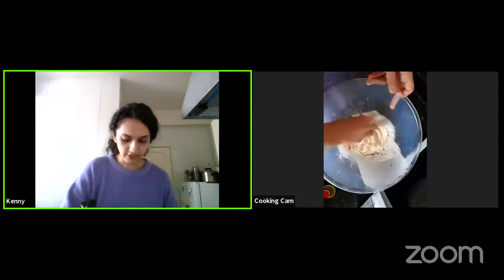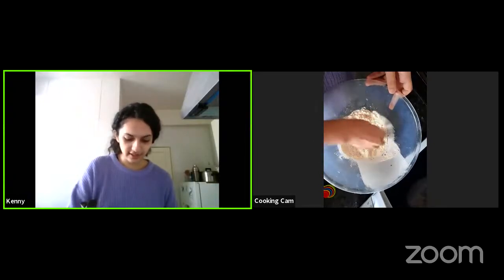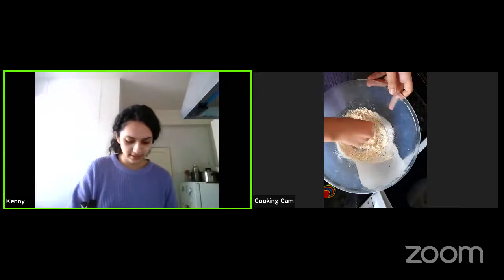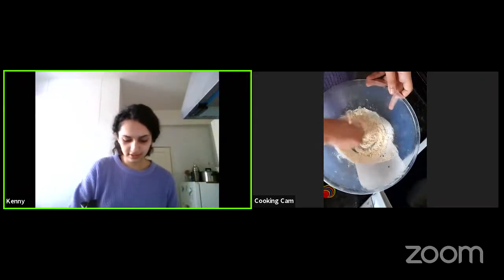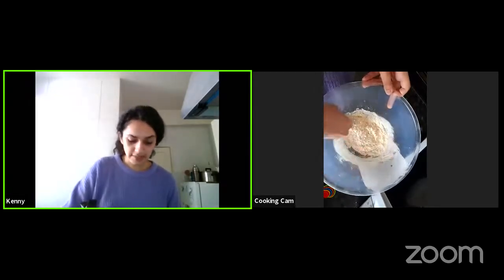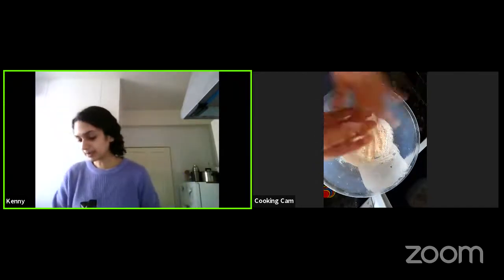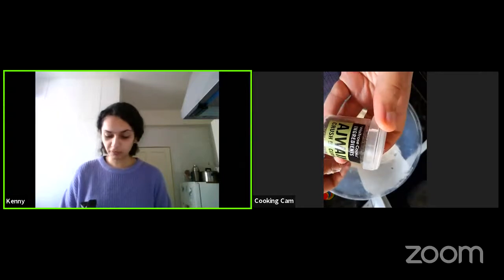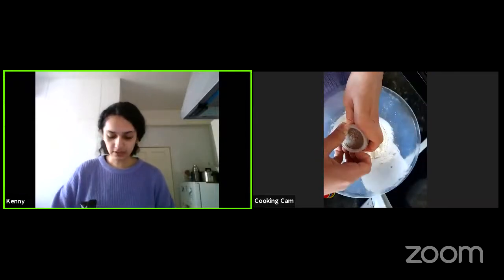Now that we have that, let's rub it in together. Feel the texture on your fingers — how does it feel? Sit with it for a couple of minutes. Are you using whole wheat flour? Is there a nuttiness to it? Are there bigger grains? How does the oil change the texture of the flour? If you are making sweet pastry, add a bit of sugar. Since I'm making a traditional Punjabi samosa, I'm adding something called ajwayan — I have no idea what it's called in English, but it has a very strong fennel-like flavor with an earthiness to it — just a few seeds.